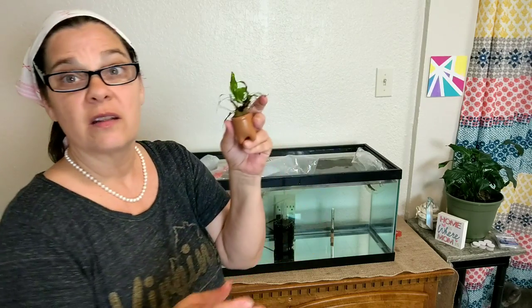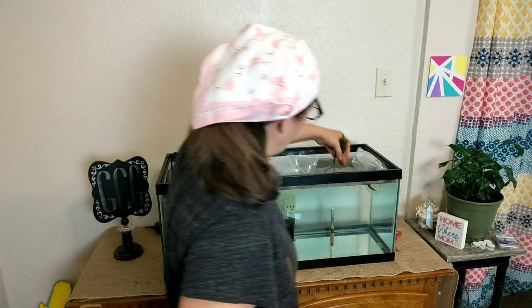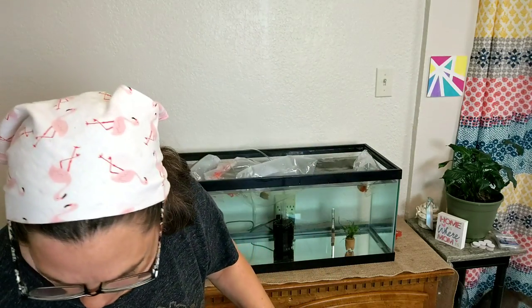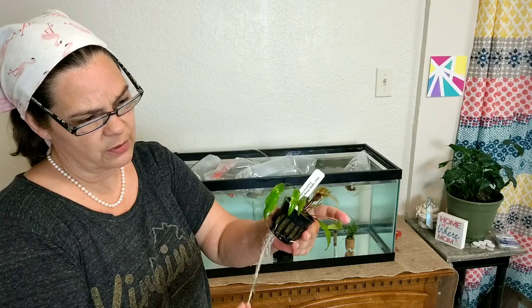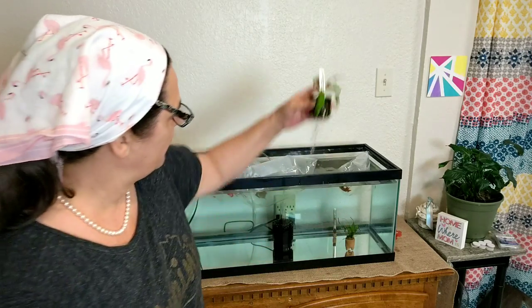When they put them in the water, the leaves melt away and turn black and fall off. But new leaves come out - that's what's happened. All these tall ones look terrible, but new leaves are coming out on the bottom, nice and bright green with new roots. So I'm just going to cut it back and stick it in there. I'm going to have to get this one out of that pot, or I think I'll just leave it alone for now.